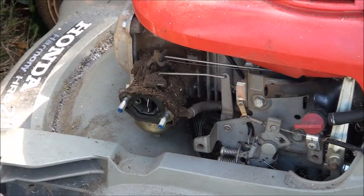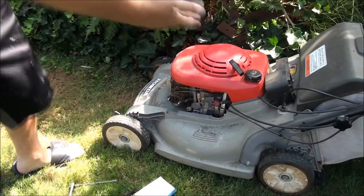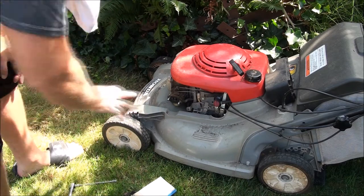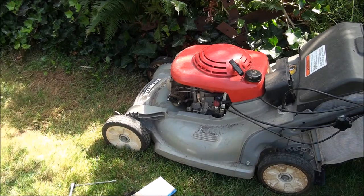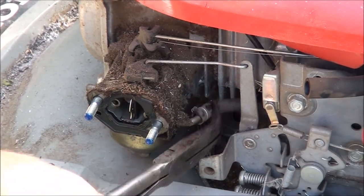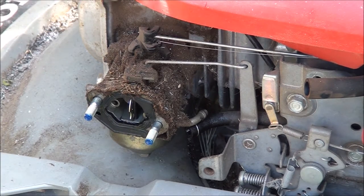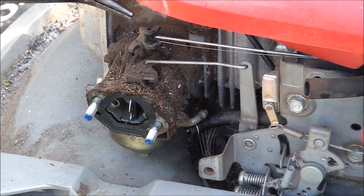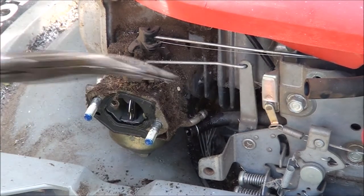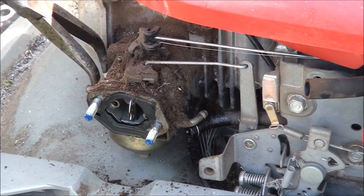It's a pretty dirty situation. The first thing we should do is turn off the fuel line. I've already cleaned out the gas tank and the fuel line to make sure that's all clean. We're still having the same problem so it's time to remove this carburetor and clean it out a little better. Usually if you just twist this real good you can get it off. Careful not to get any dirt in there. And this top linkage can be removed. We want to break it free.